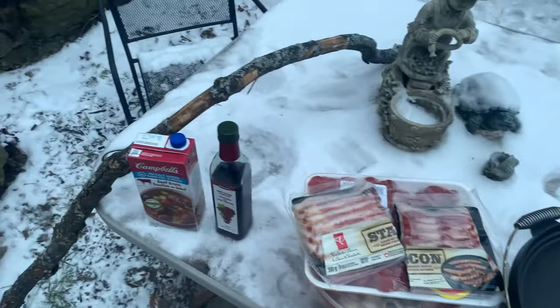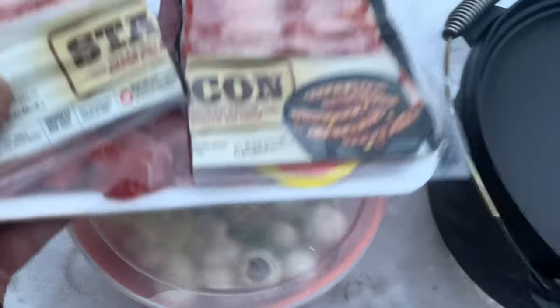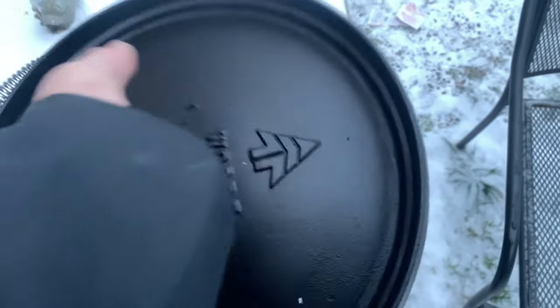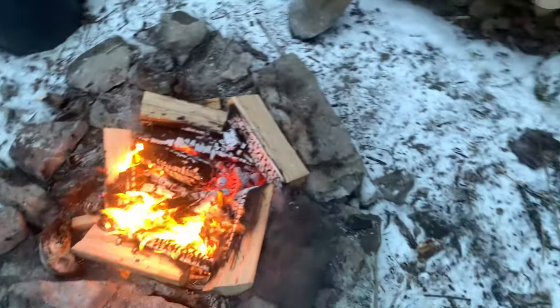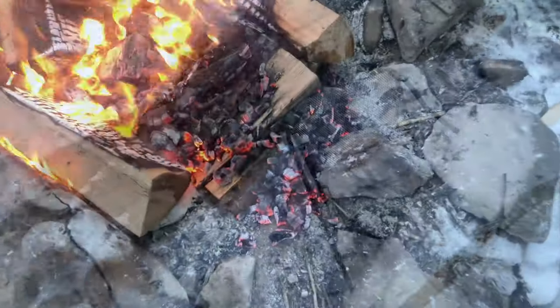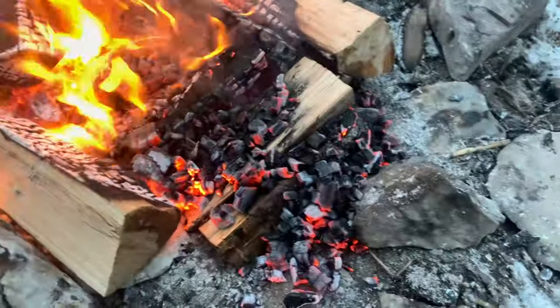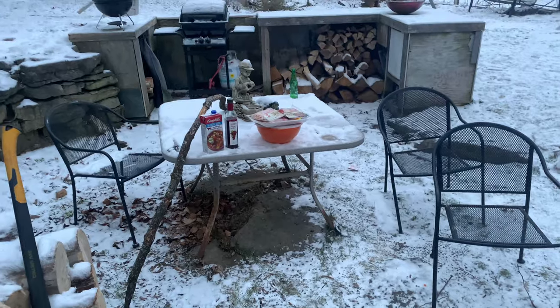We got our stuff out here: beef broth, red wine vinegar, bacon, stew beef, and vegetables and mushrooms — all prepared. Got our dutch oven — I put just a little bit of coconut oil on the bottom. We got some coals; might let the flame die down a little bit. I'll keep you guys updated on the process. I've shoveled some hot coals out of the fire, so I'm gonna put the pot right there, get it preheated, and then we'll put the bacon in first.